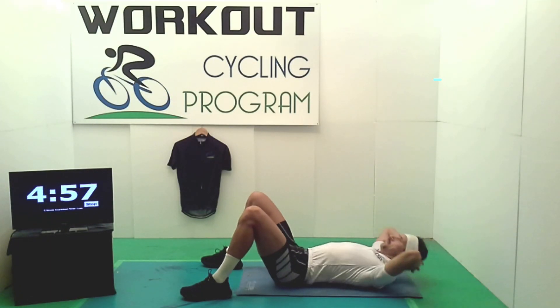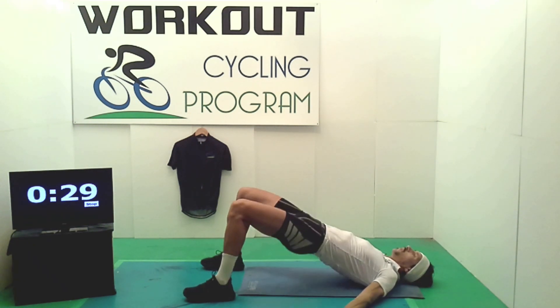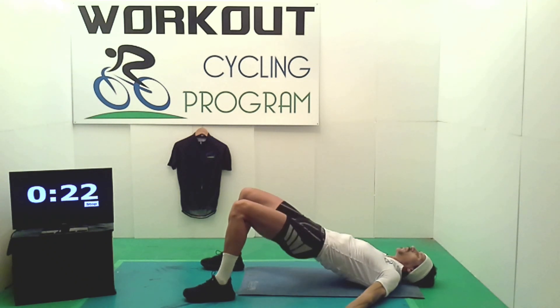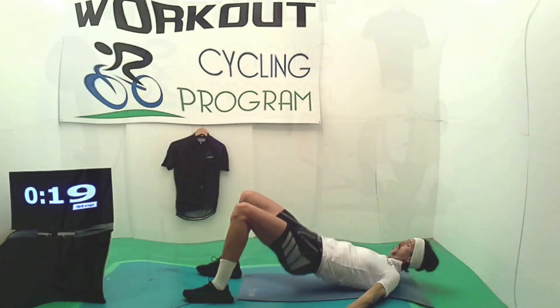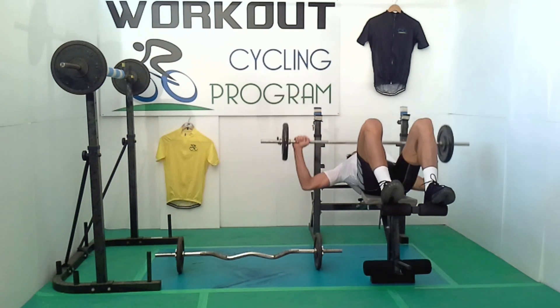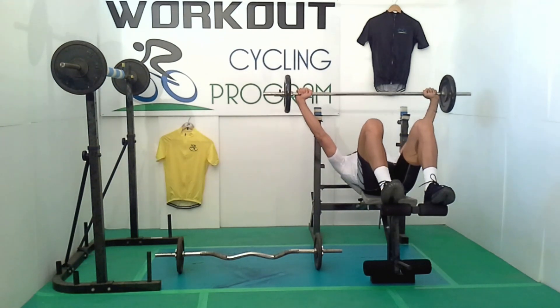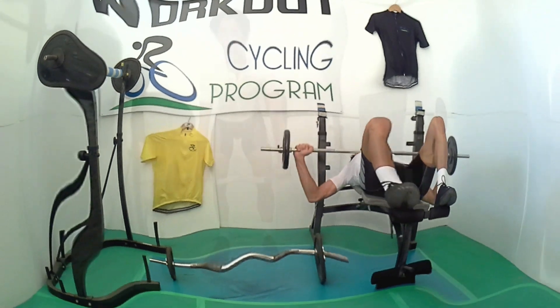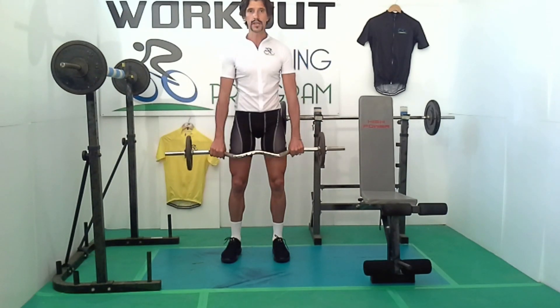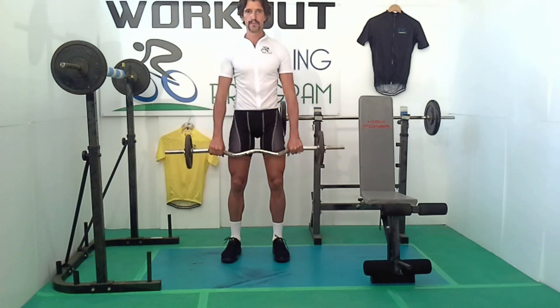Per il core, così eviteremo possibili dolori nella zona lombare e utilizzeremo tutta la forza delle gambe in modo efficiente. Un core solido contribuirà ad eliminare inutili movimenti della parte superiore del corpo, in modo che tutta l'energia sarà convogliata nel colpo di pedale. Per la parte superiore del corpo, il potenziamento sarà fondamentale per raggiungere le massime prestazioni, perché quando pedaliamo non utilizziamo solo i muscoli degli arti inferiori, ma anche tutta la parte superiore del corpo, per mantenere l'equilibrio e per guidare la nostra bike in discese esageratamente sconnesse.